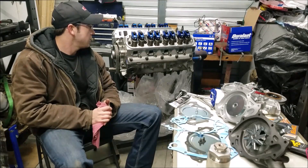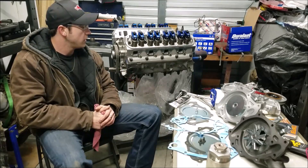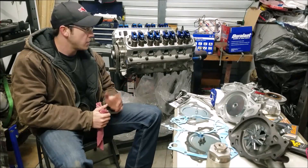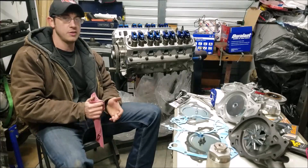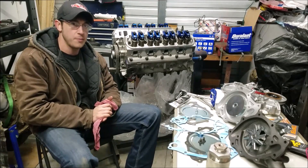If you want to see other videos, I'll link them below — how to degree your camshaft, valve train, push rod — there's a lot of good stuff we went through on this engine. I won't waste too much time; we're going to jump right in and get ripping through this thing.